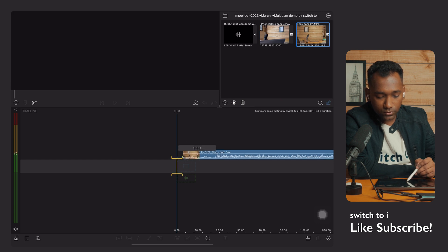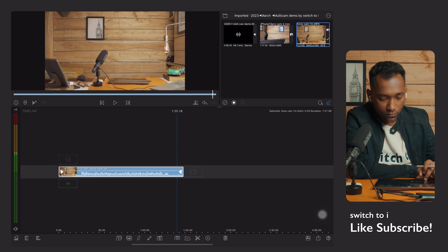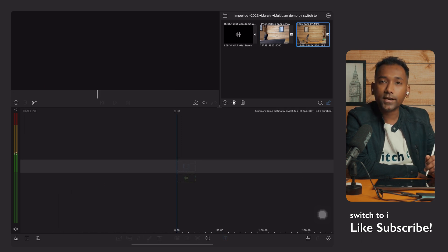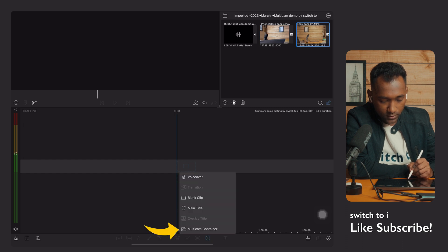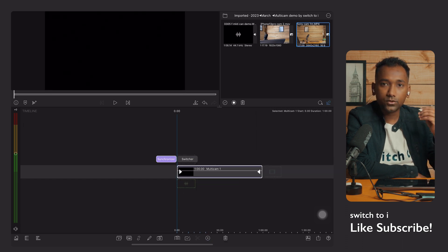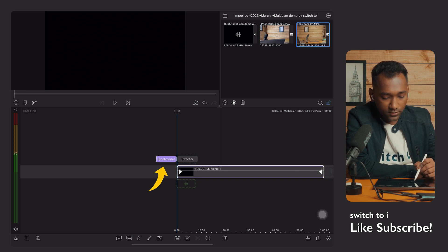Previously we used to drag clips and start editing directly. Now we don't need to do that. First, we need to activate the multi-cam container. You'll find the option at the bottom — there's a plus icon. Tap on multi-cam container and you'll get three different things: the synchronizer on the left, the switcher on the right, and the multi-cam clip.